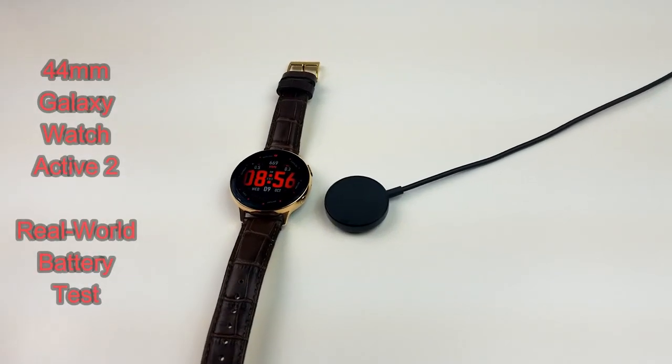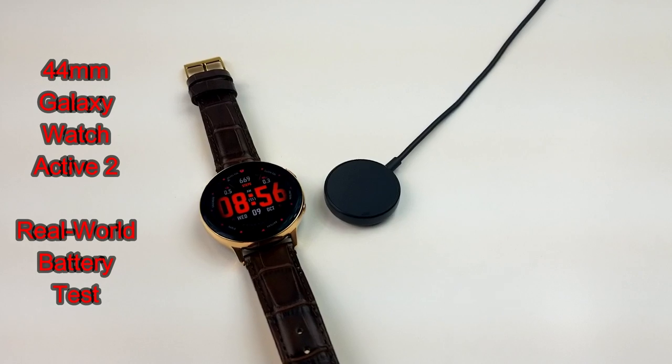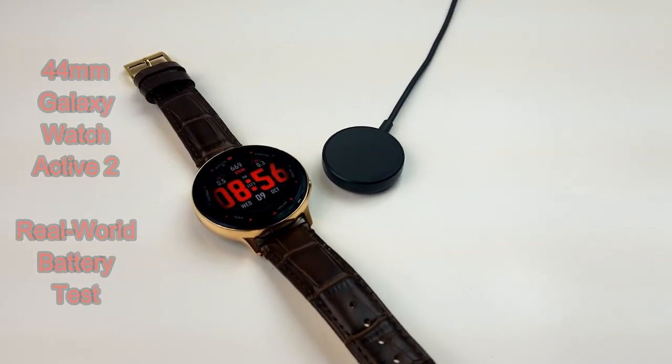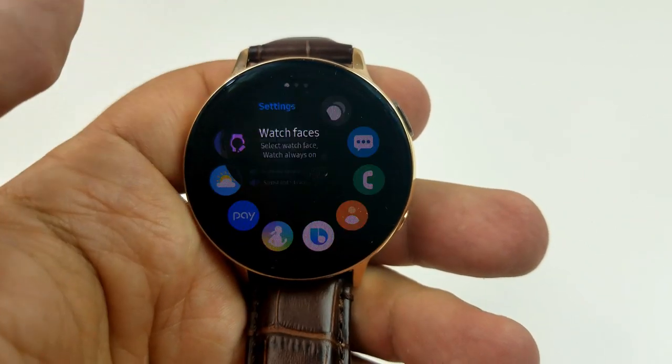Hey guys, welcome back to Jibber Jab Reviews. In today's episode, I want to share with you my real-world battery test that I conducted on the new 44mm Galaxy Watch Active 2, and in my case, it's in the stainless steel case.